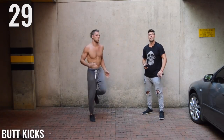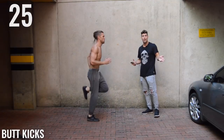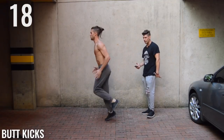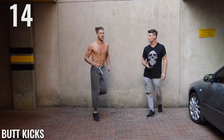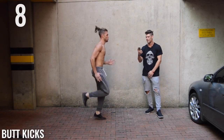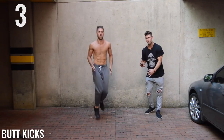Butt kicks — last one. Last exercise of this circuit, guys. It's pretty straightforward, we're just kicking the butt. Brandon's taking his heel and he is smacking himself in the glutes. Very nice. Nice butt, Brandon — you must do a lot of squats. 10 seconds, ladies and gentlemen. It's only five seconds now because when you get intense, time goes by when you're having fun.